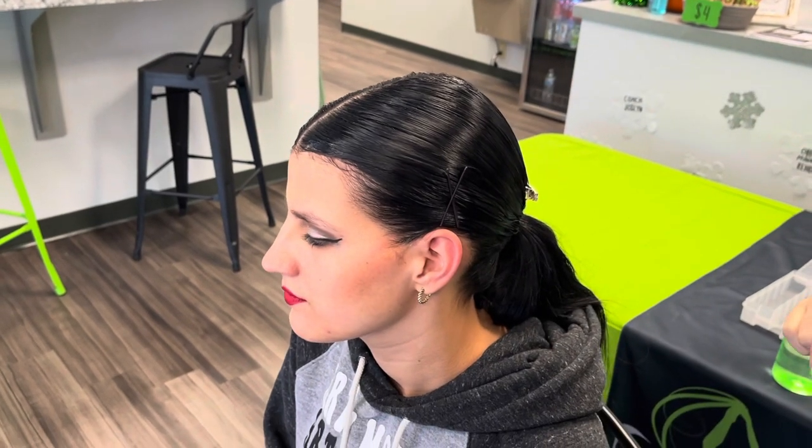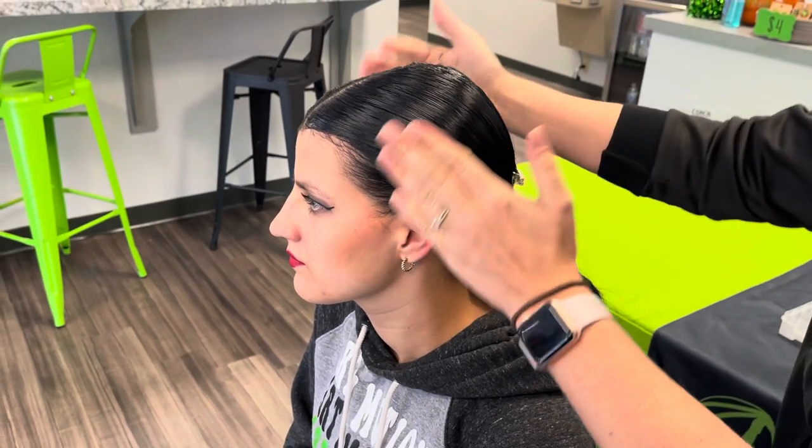Hopefully that helps with any dancers who have short hair, bangs, or layers. Now we have our competition hair — she is all complete and ready to go for stage.